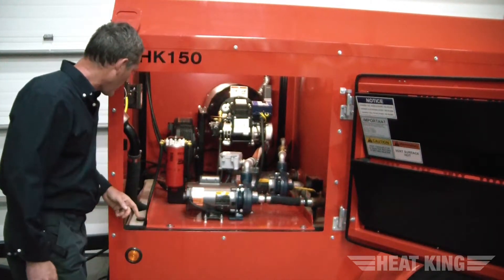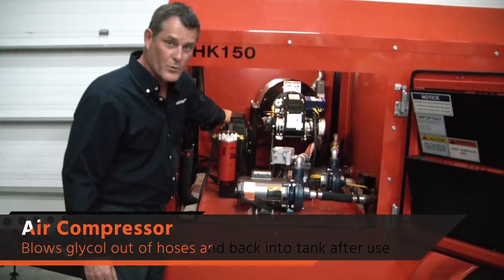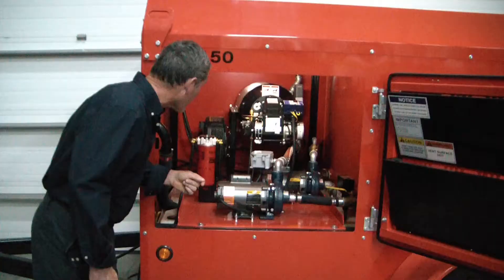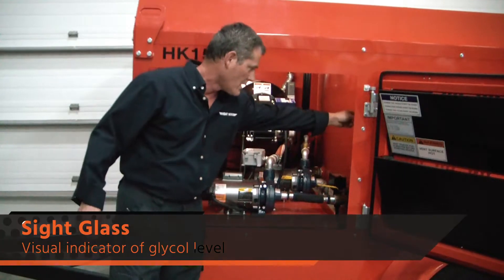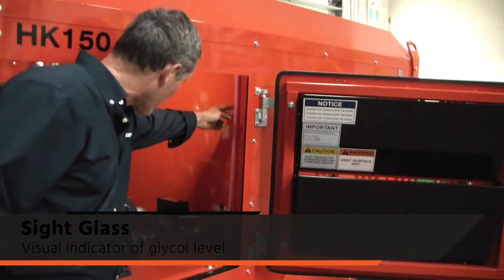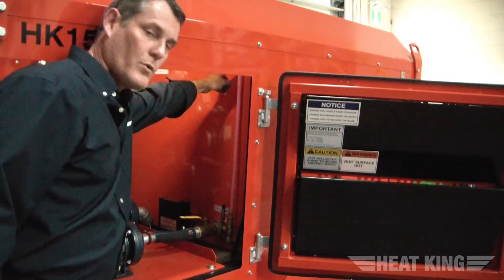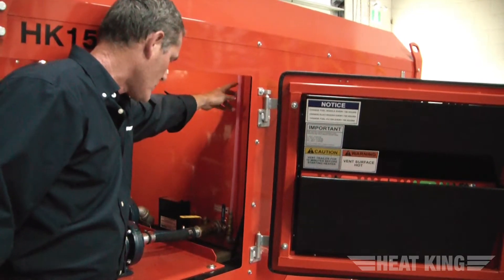A couple of other things to point out: if you look on the side of the frame supporting the coil, you will see a compressor. The compressor is used at the end of the job when you're blowing the glycol out of the hoses and back into the glycol tank. There's also the sight glass on the glycol tank — it's a visual indication of your glycol level. The glycol level is sitting almost at the max level, which is what you want to see. When you fill up your hoses that will come down, and when you pull back in, it goes back up.